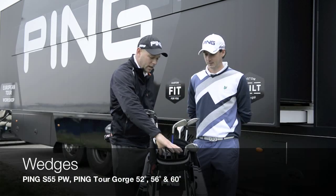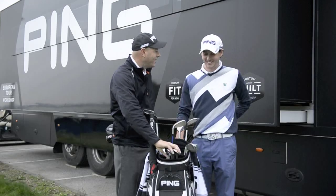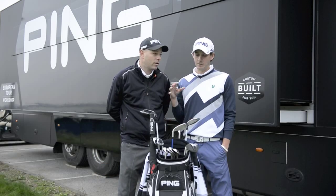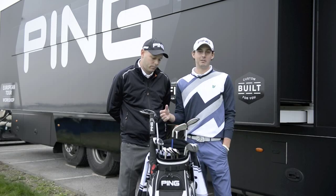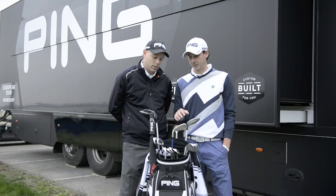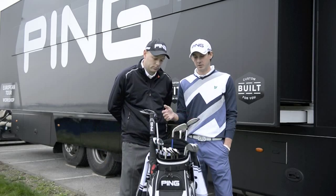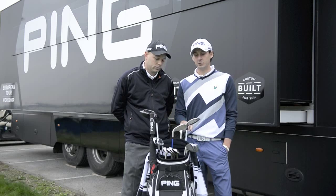Wedge side, you've got quite a few wedges in here, and I'm going to ask you about wedges because you're one of the best scramblers out on tour. I've never really been the longest player over my career, and definitely my wedge play has helped me out. I feel very comfortable around the greens and from 100 yards and in. I've got four wedges in there, gapped pretty nicely at pitching wedge, 52, 56, 60. They give me a nice range of yardages from about 80 yards up to about 125 yards.